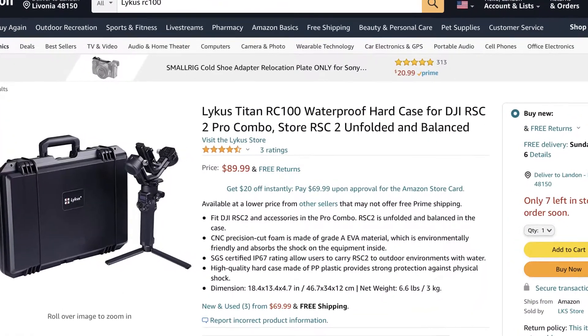It's $90 on Amazon, which seems kind of pricey. But if you're spending that much money on a gimbal, you're going to want something good to keep it in — a sturdy, solid case. So in the long run it's definitely worth it, because if you're going somewhere and you drop it, a gimbal is much more fragile. That's why I suggest this Lykus Titan 100%.